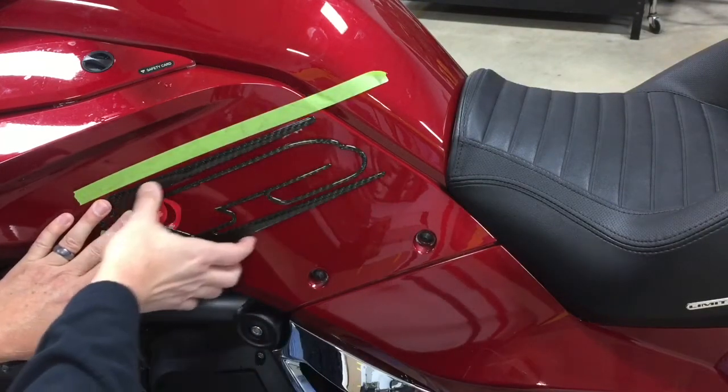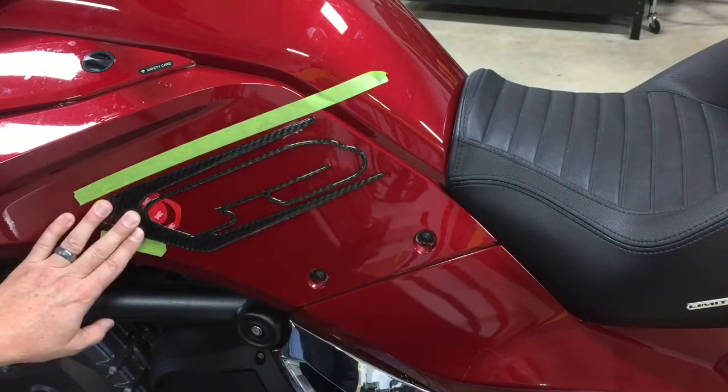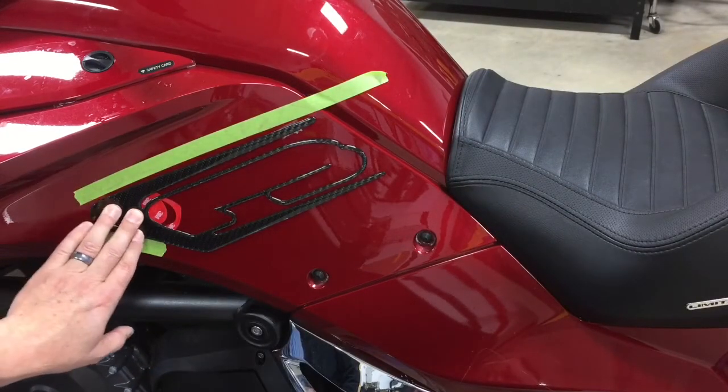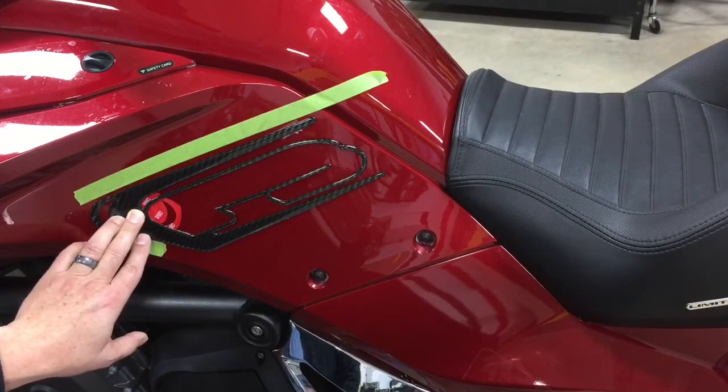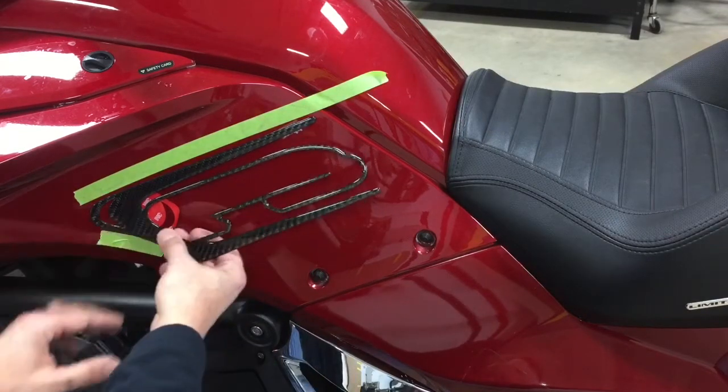You've got concentrated protection right where your knee hits, but of course it's also decorative and has a really cool look. So it kind of serves a twofold purpose for this application and looks really, really cool because of the design.